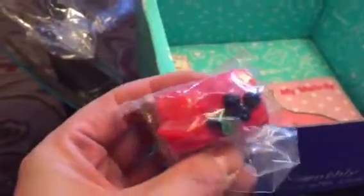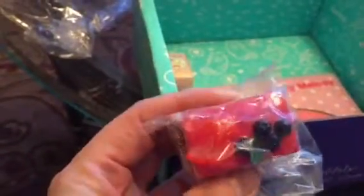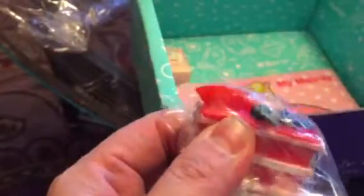The next item is a keychain that looks like some kind of dessert, which is cute. It's actually kind of squishy on part of it, though the top is hard. Really cute overall.